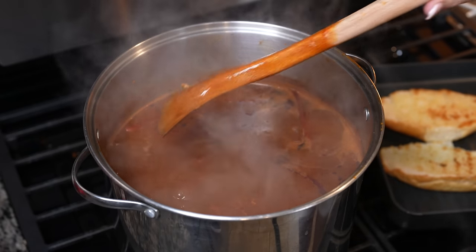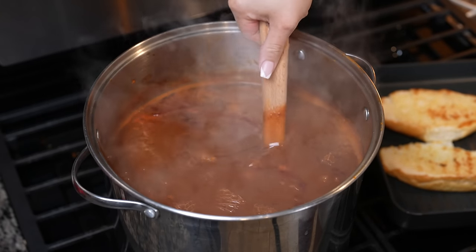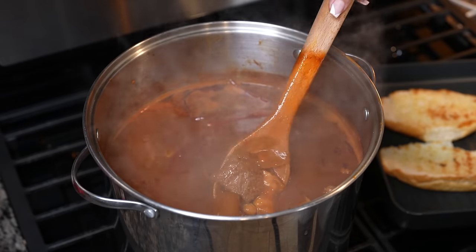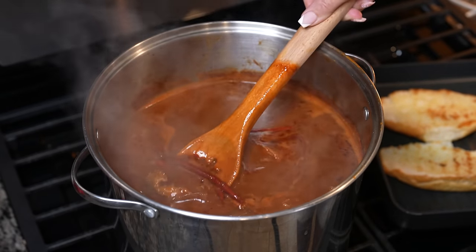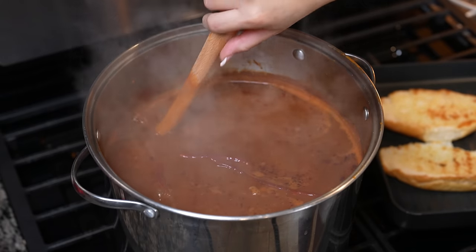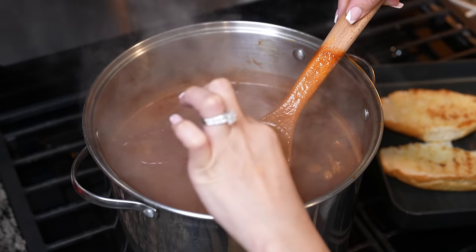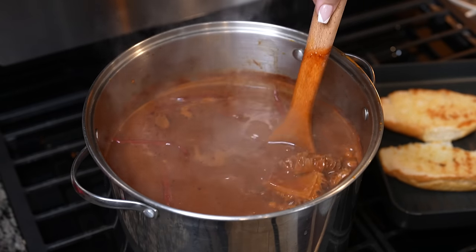After our menudo has been boiling for 30 minutes, now you just want to check your tripe and the feet — make sure that it's fully cooked and nice and tender. I also added some chile de arbol just because we like our menudo to be a little spicy. At this point our menudo is ready, so now we can go ahead and begin to serve.